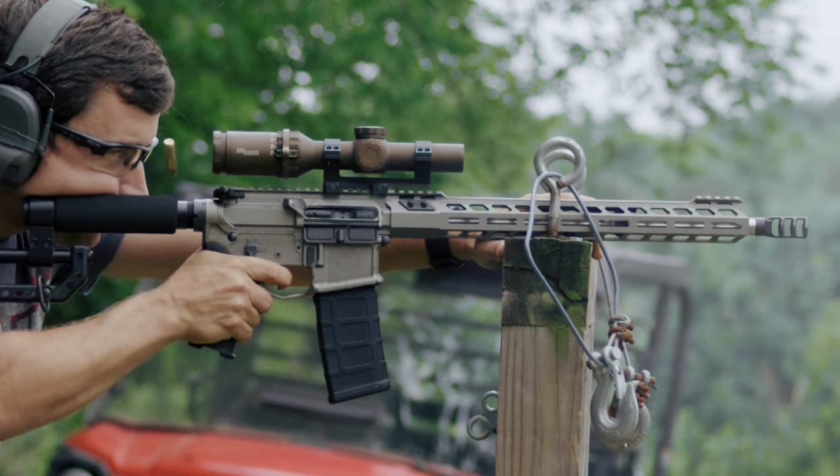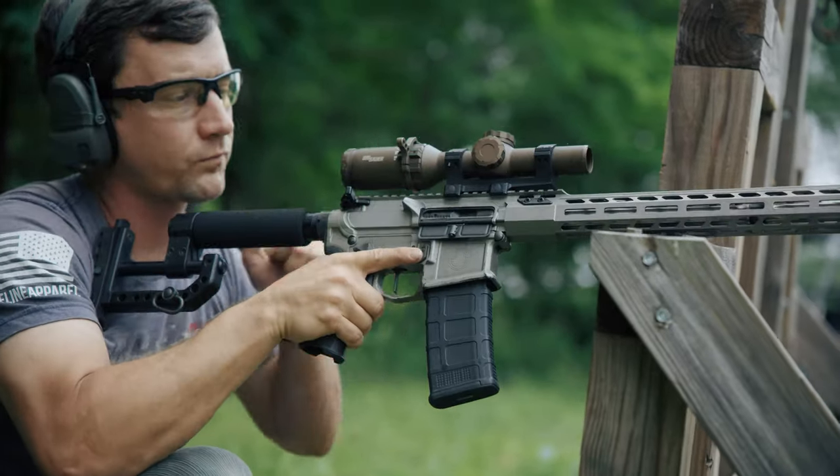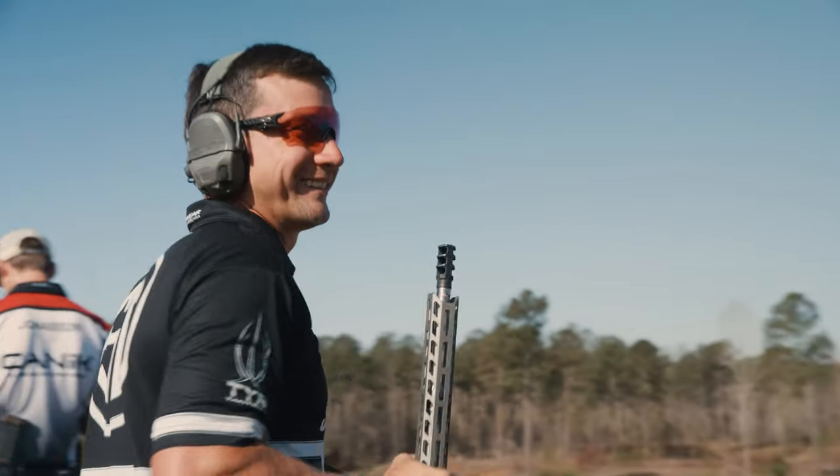I wanted to build something that was attainable for everyone who is looking for a high performing rifle that will do everything well. You can literally buy this rifle off the shelf, walk into a world championship, and win.